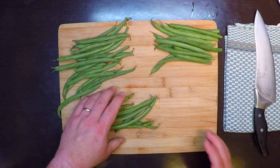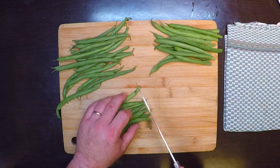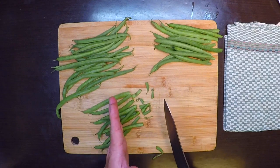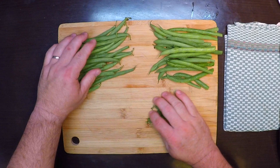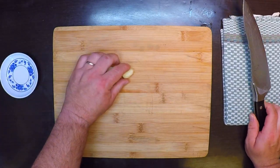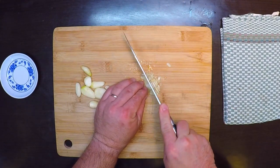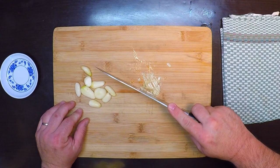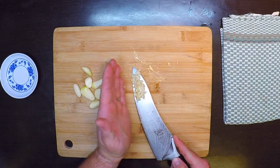I've got my green beans washed and patted dry, and now I'm just gonna cut the stems off the ends. You can cut these in half again too, but I really like the way they look when I cook them whole. For the garlic, I'll give it a good solid pop and then mince that down — not super fine, but a nice mince.